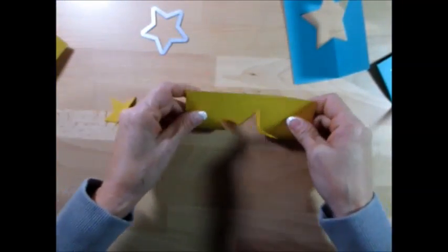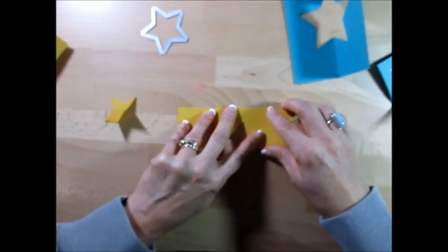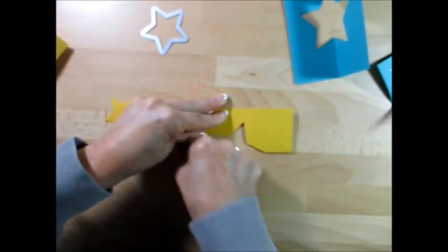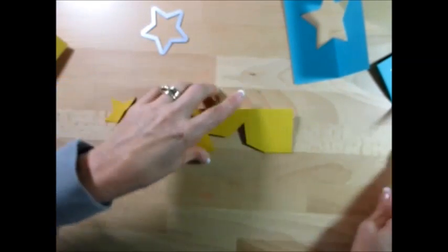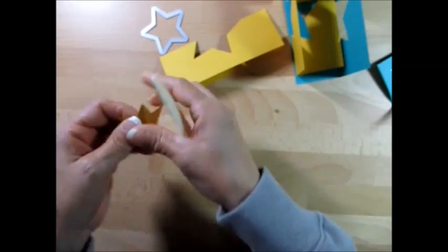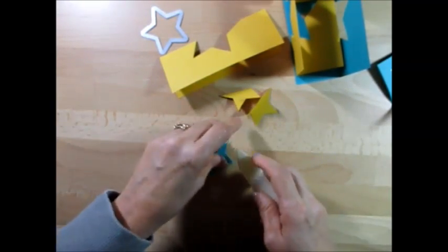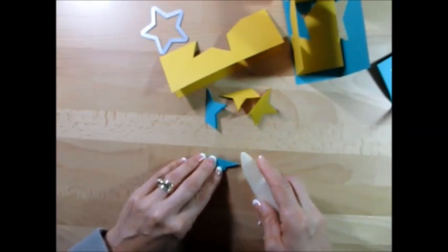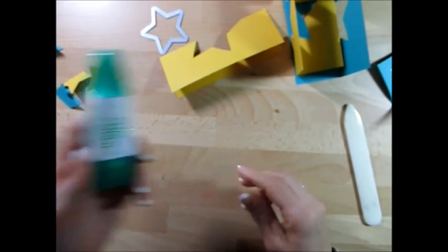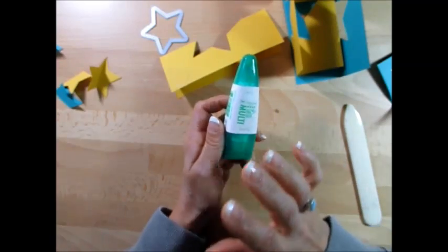Really reinforce this — it's going to make a difference when we close our card and put it together. Then do the same thing with our star. Now for this, I really recommend for the glue the multi-purpose glue. I started one with fast fuse — if you make just one little mistake, you have no place to move.